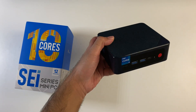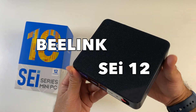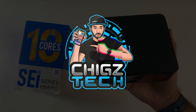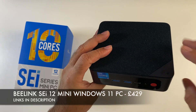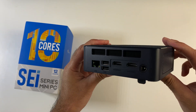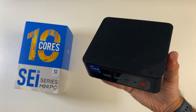Today I've got my hands on a powerful new mini PC powered by a new 10-core Intel Core i5 processor. Let me introduce you to the Beelink SEI 12. Considering this has some very decent specifications, it's running full Windows 11 and has many upgradeable components, making it a very attractive mini PC at a low price of $429.